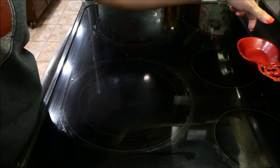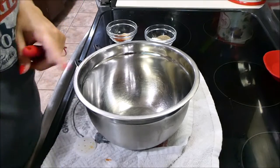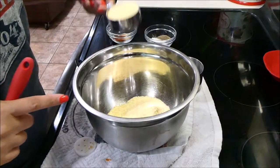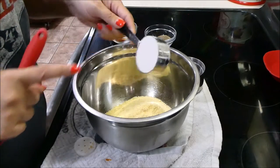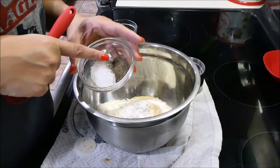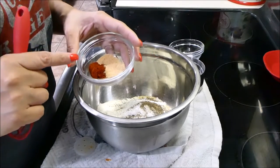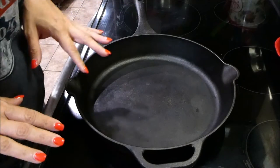Now for the dredging mix: grab a bowl and add a cup and a half of yellow cornmeal mix, a quarter cup of all-purpose flour, one tablespoon of kosher salt, one teaspoon of ground black pepper, half a teaspoon of paprika, and half a teaspoon of garlic powder. Whisk that together.